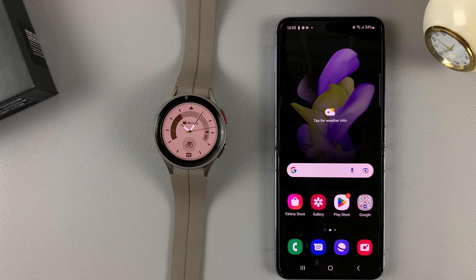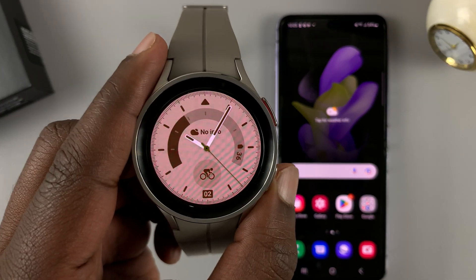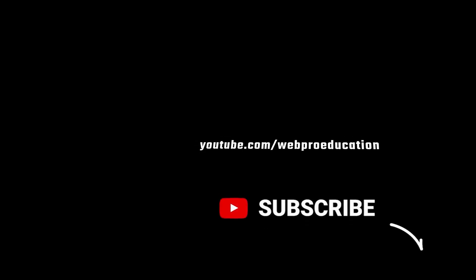And that's it — that's how to set up your Galaxy Watch 5 for the first time. Thanks for watching. Leave your comments and questions down below. Good luck, see you then. Bye.